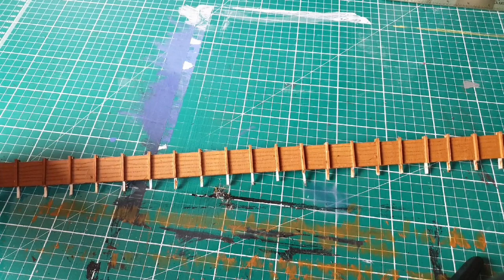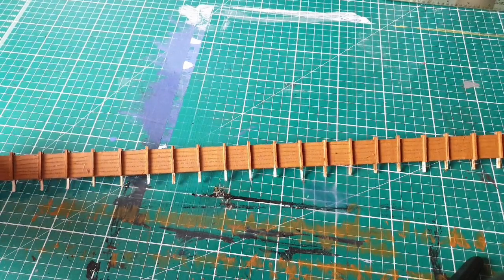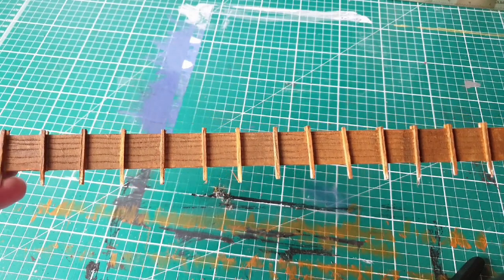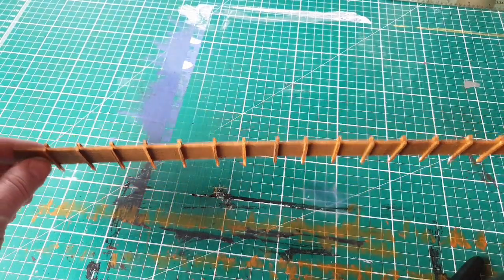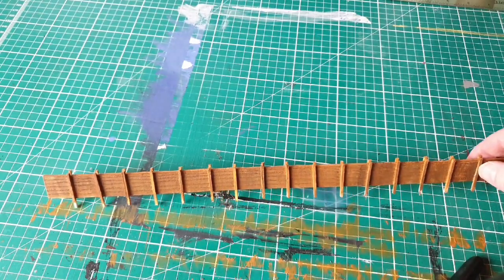There's the fence all painted up. If you want to leave it looking like a new fence that's just been put in, just leave it like that. If you want to add a bit of age to it, just go over it with a bit of black wash — it just ages the wood slightly. So now you can cut it into the sections you need, then just drill some holes and pop it into your baseboard and secure it with a couple of blobs of glue.